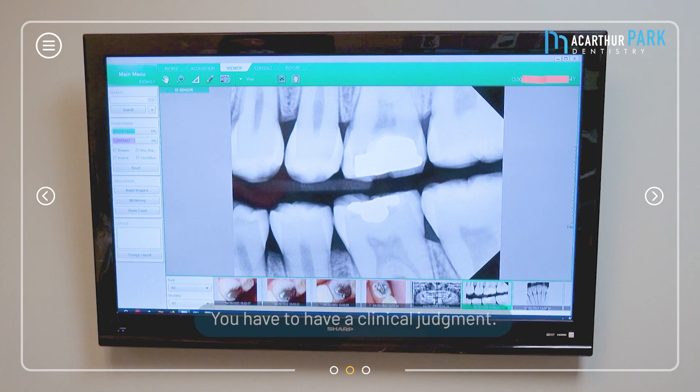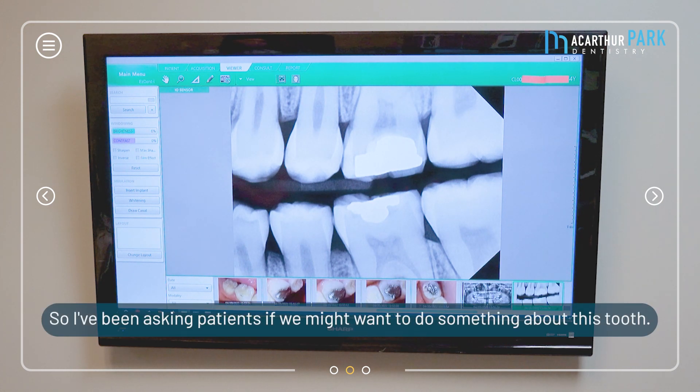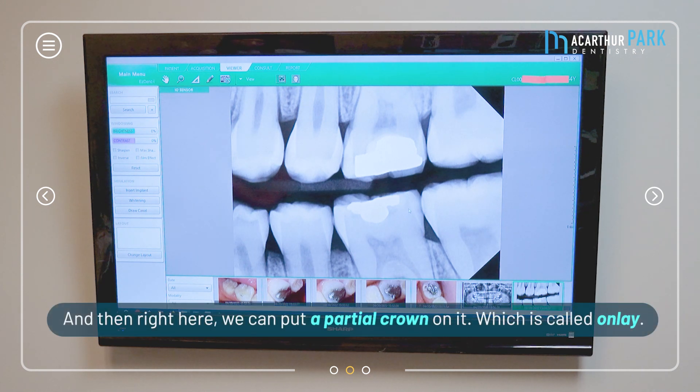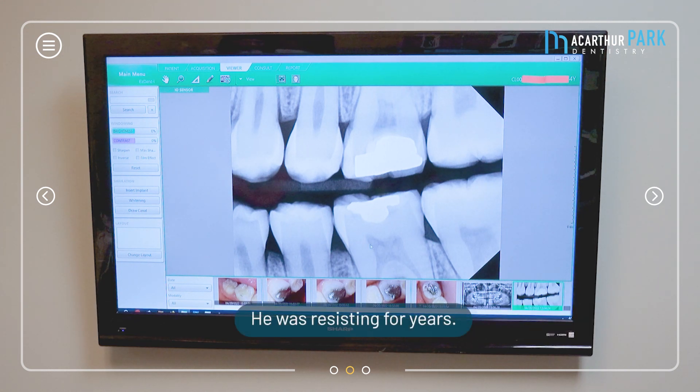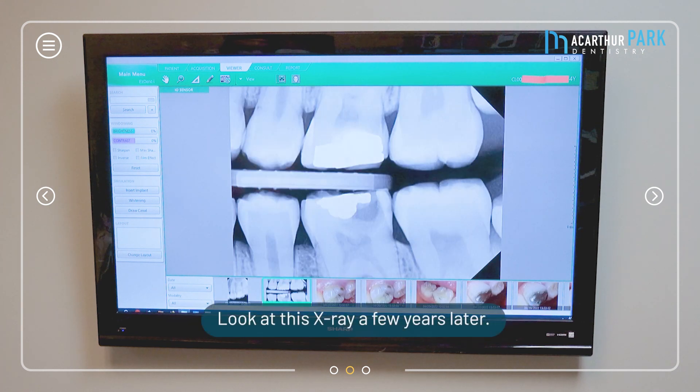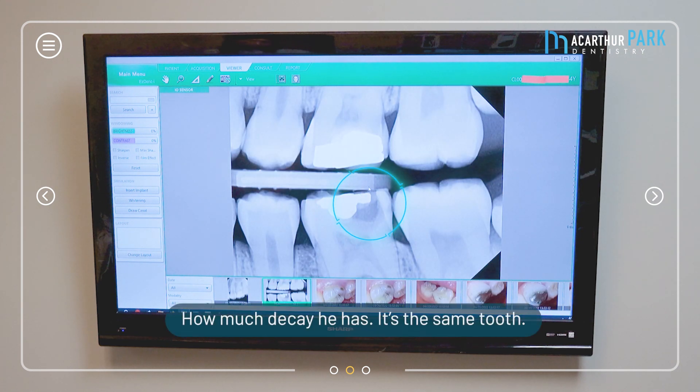I had been asking this patient that we might want to do something about this tooth — since there's something going on behind it, we could put a partial crown called an onlay on it. He had been resisting for about four years, and then he called us as an emergency patient saying, 'Dr. Koo, I need help, something happened.' Look at this x-ray a few years later — look at how much decay he has now.